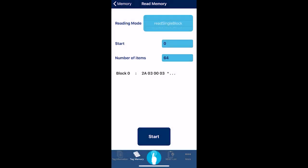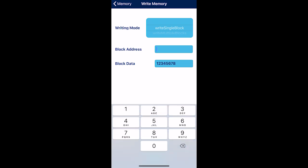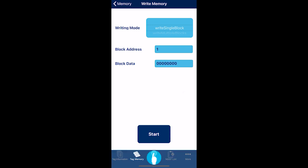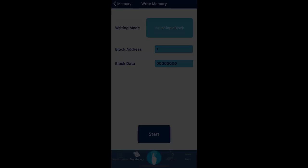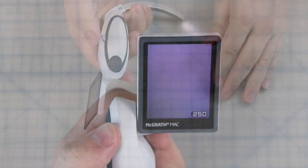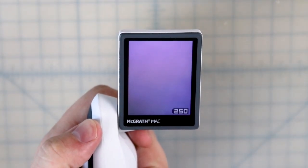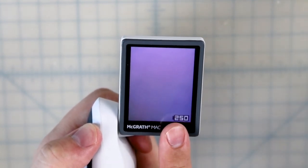Now to finish, go back to the write tab and write 8 zeros to block 1. You can go back to read and verify success in block 1 if you like. Now place the battery pack into your laryngoscope and press power. This time the laryngoscope is functional, and we can see that the battery counter has returned to 250.